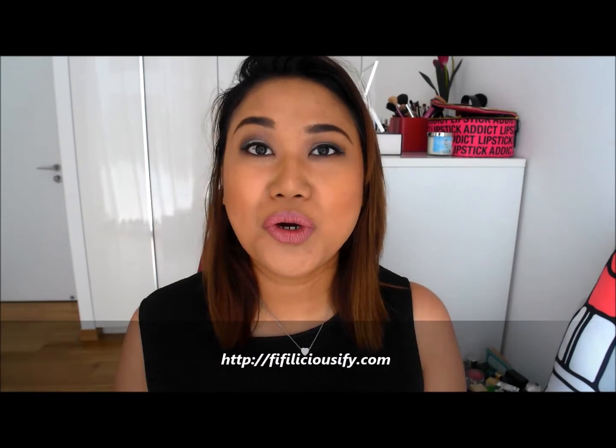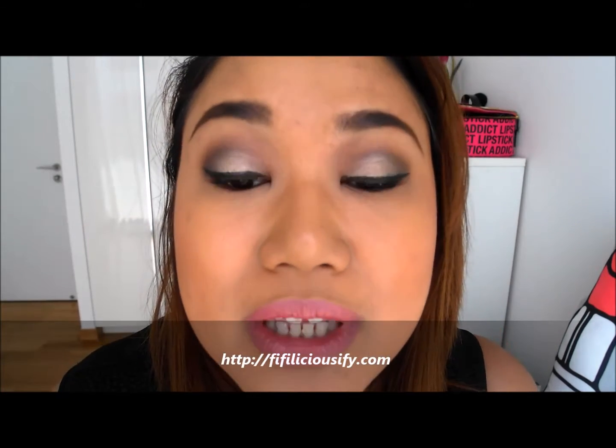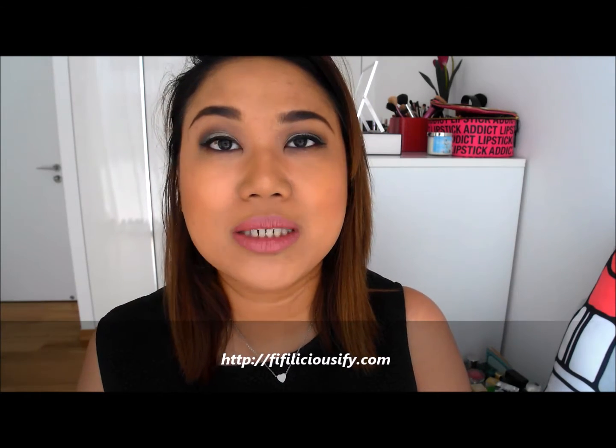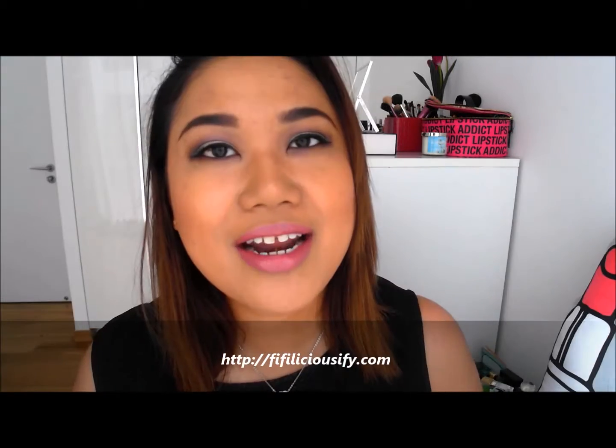Welcome back. This is going to be a tutorial — I'm going to show you how to achieve this particular look. I Instagrammed a similar look a couple of weeks ago and some of you requested a tutorial, so here it is. Most of the products I used are from Inglot, mostly from their latest collections and releases. I really love the quality and amazingness of these products, and I hope you guys enjoy it.